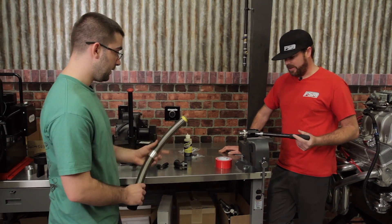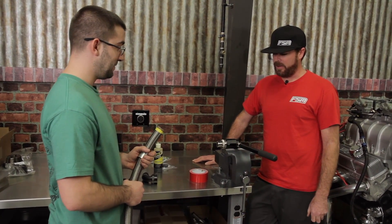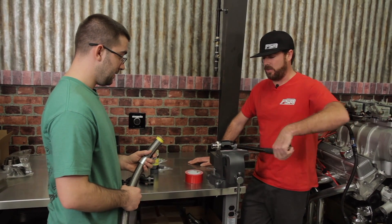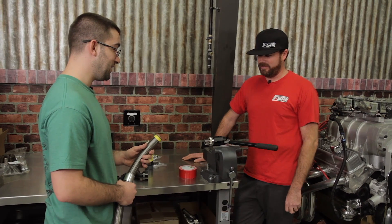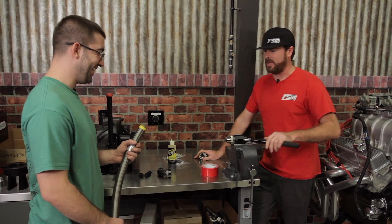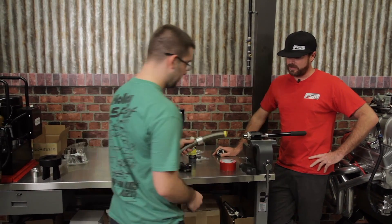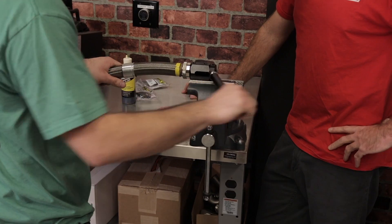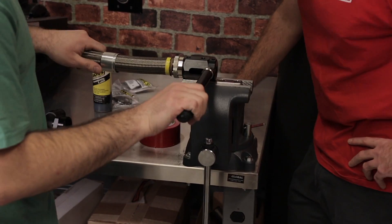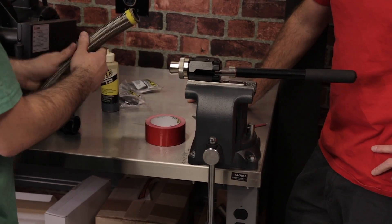If you go on the website, what you're looking for is the Earl's hose expander. You put the hose in, pull the handle, and rotate it about 90 degrees three times to ensure a good expansion — and you can see the end is a little bit larger than it was before.